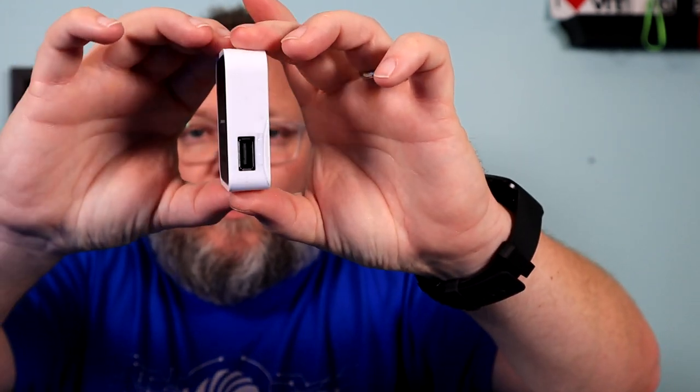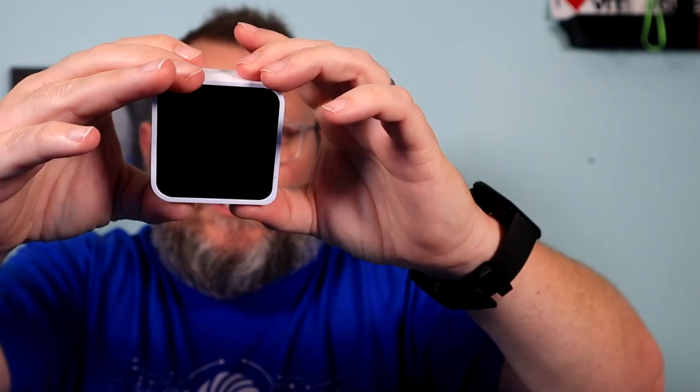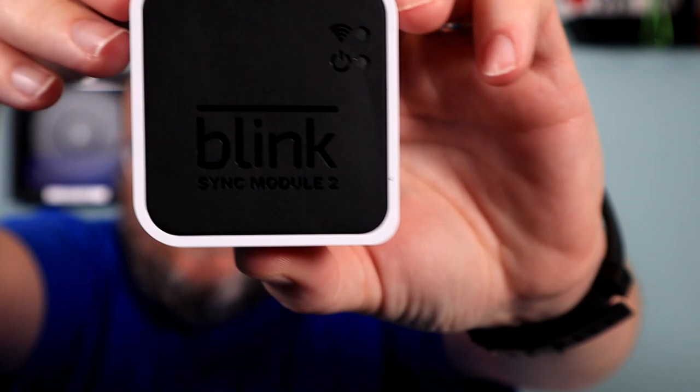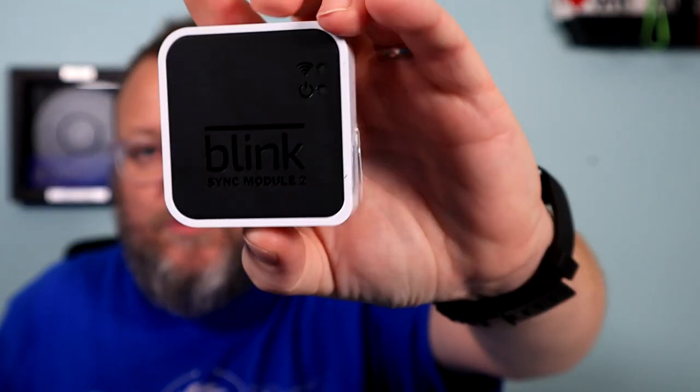Here is the sync module. What's interesting about the sync module is this is how you keep all of your footage on-prem. It looks like we're going to stick a USB drive in there for the footage. On the back there appears to be a reset button on the bottom, and a USB for power. I'm actually really surprised how slim and trim this thing is. I've been looking at the sync module for quite a while — they had some Blink cameras on sale last year and I just wanted to see more information, and people seem to be pretty happy.